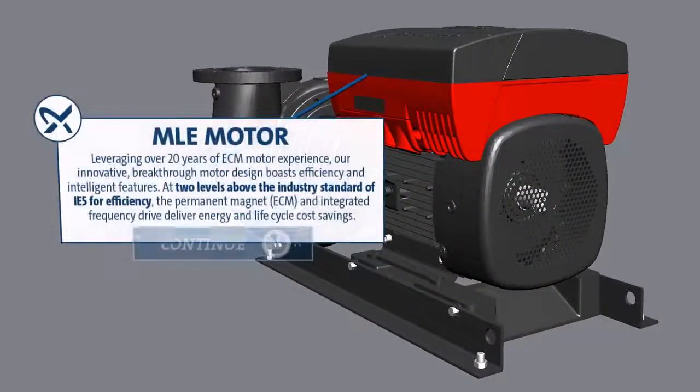ECM Motor: Leveraging over 20 years of ECM motor experience, our innovative breakthrough motor design boasts efficiency and intelligent features at two levels above the industry standard of IE5 for efficiency. The permanent magnet and integrated frequency drive deliver energy and lifecycle cost savings.